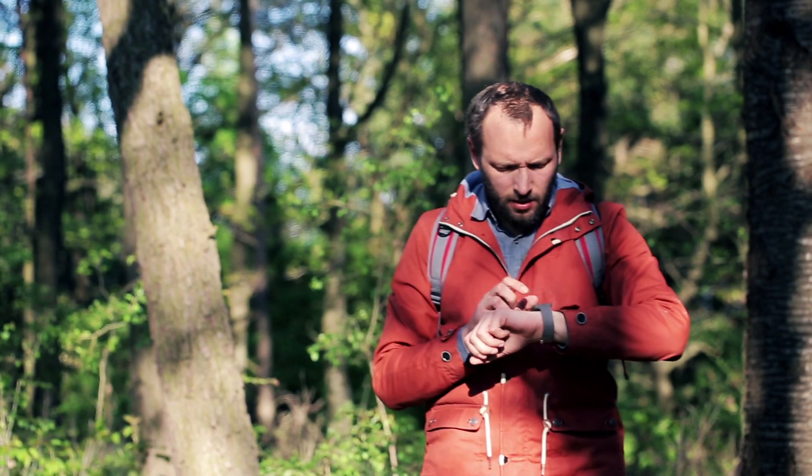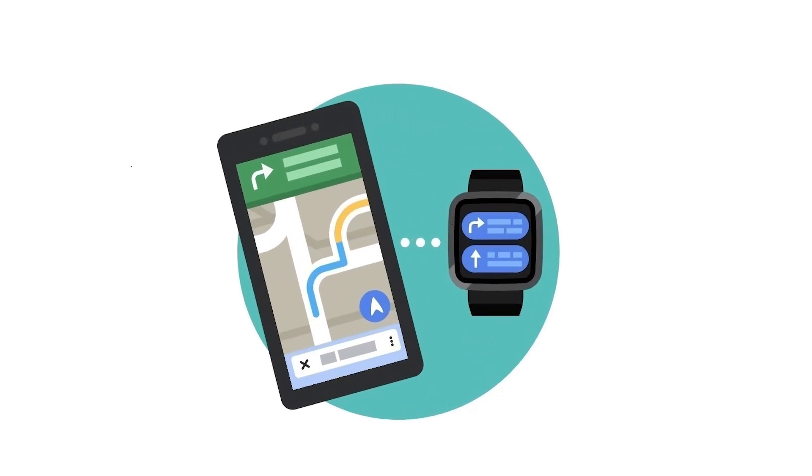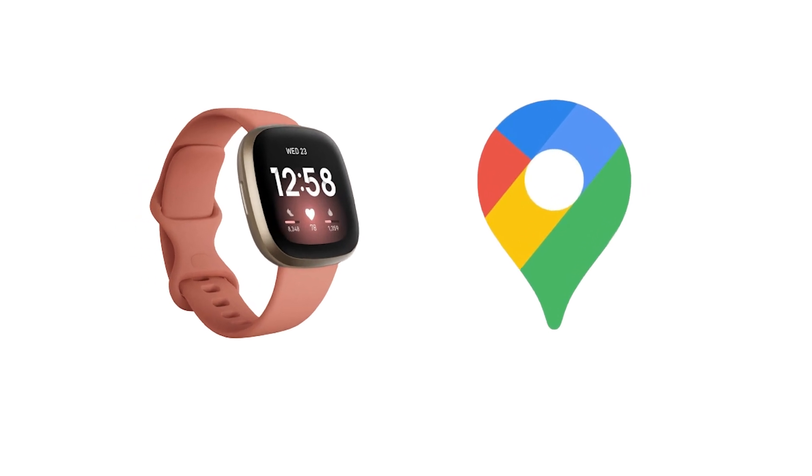How to set up Google Maps on Fitbit Versa 4. Aside from bringing back the physical side button, one of the additional features in the new Fitbit Versa 4 is Google Maps.